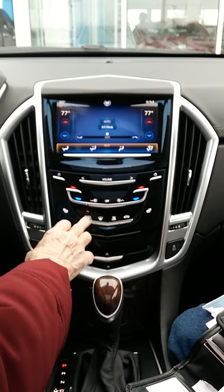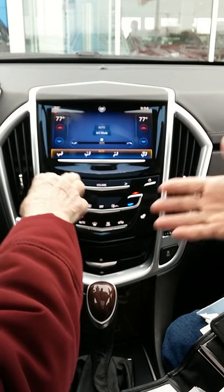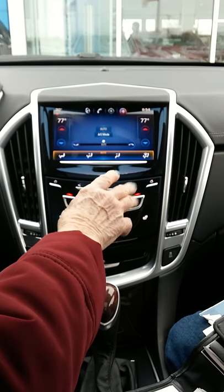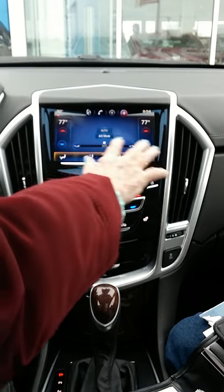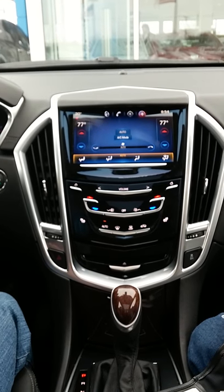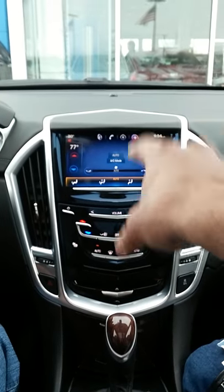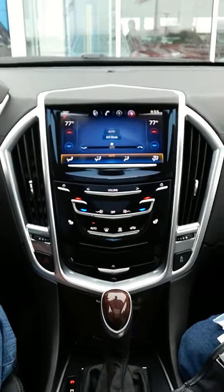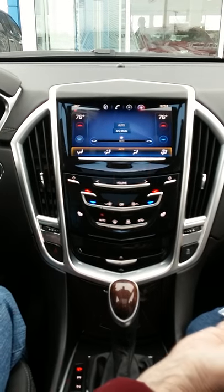Auto will shut off if you adjust any settings — fan speed or positioning. Right now it's on auto, so you don't need to do anything with those. It's probably kicking on the defrosters because it's cold outside to make sure you don't have foggy windows. If you get a foggy window, use feet and defrost — it still gets your feet and face but keeps the windows clear.